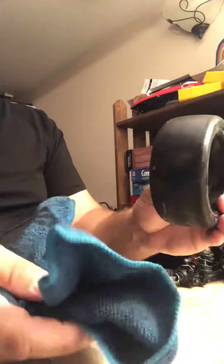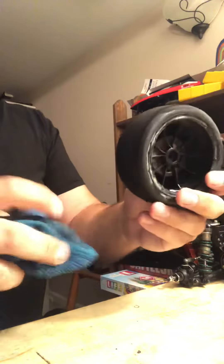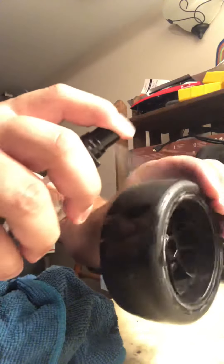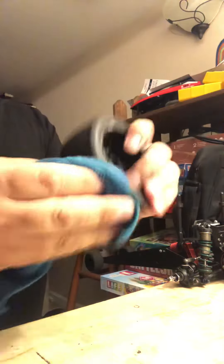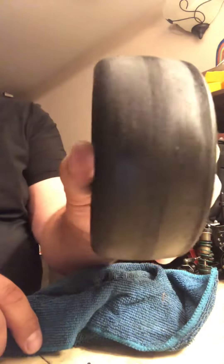That's it for a little bit if you want, or you can just wipe it right off. You can see it's actually conditioning the tire too. What I got in this will condition the tire and clean all in one. These are pretty junky tires.